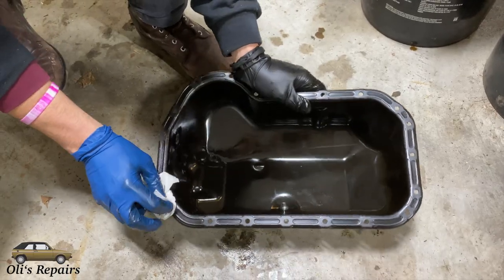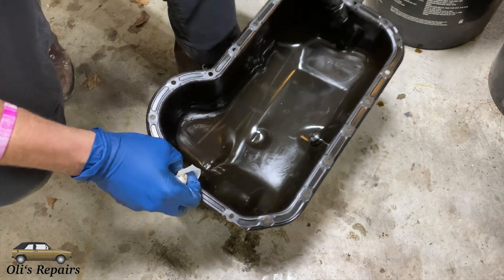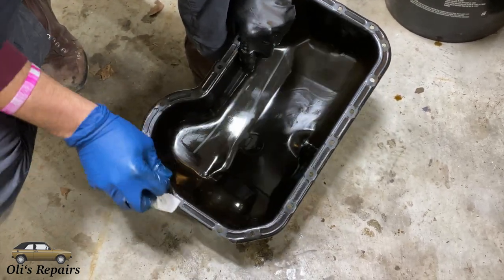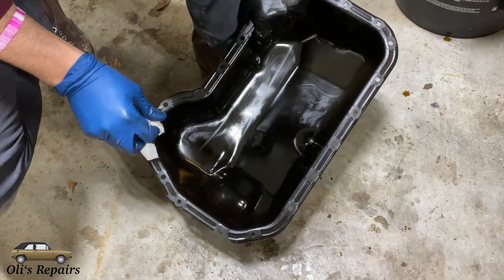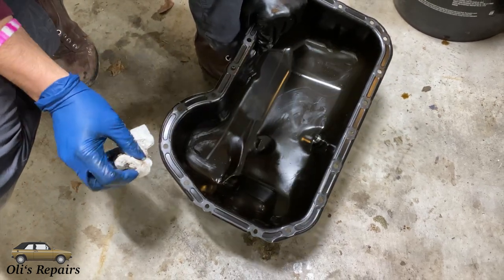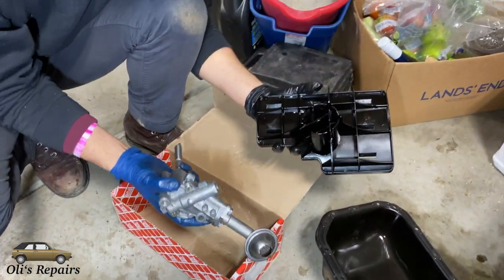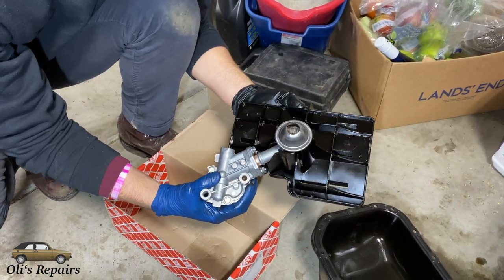Then wipe off the top where the gasket is going to mate. Make sure that's all clean so that there is no debris causing an oil leak when the gasket is put together. Here's our new oil pump — make sure we snap it carefully back into the plastic.